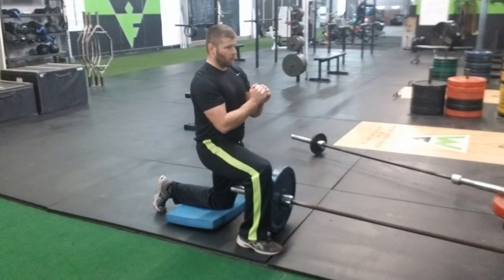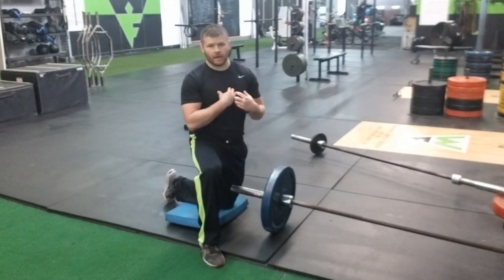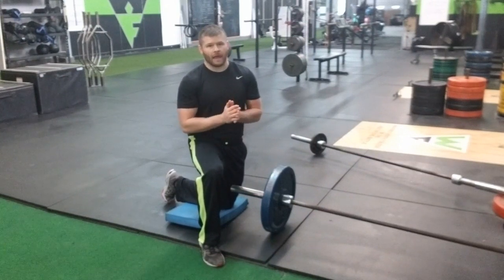If we have more partial reps, we focus more on driving blood flow into that inner and upper chest. That is the double hand landmine press, half kneeling. I like to see you again next week!